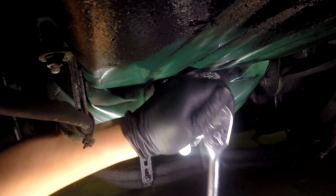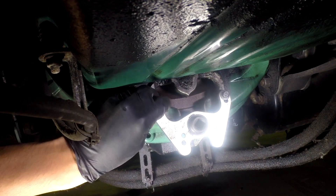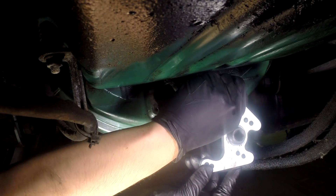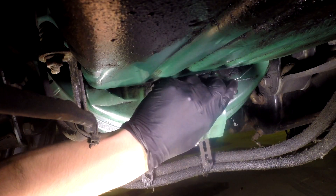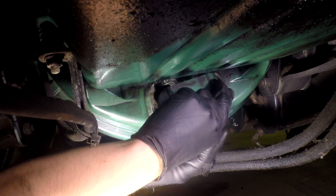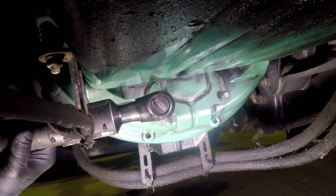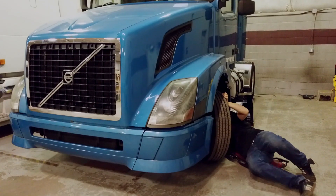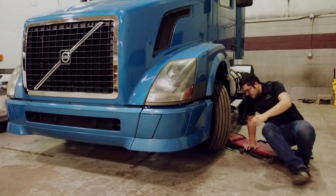After you've finished, remove the tool and save the bolts for future use. Install the flywheel access cover using the original bolts. Slide out from under the truck.